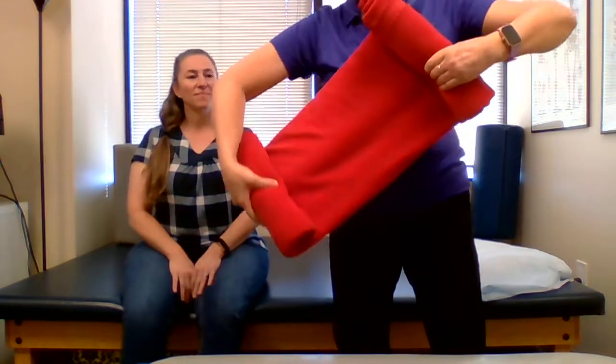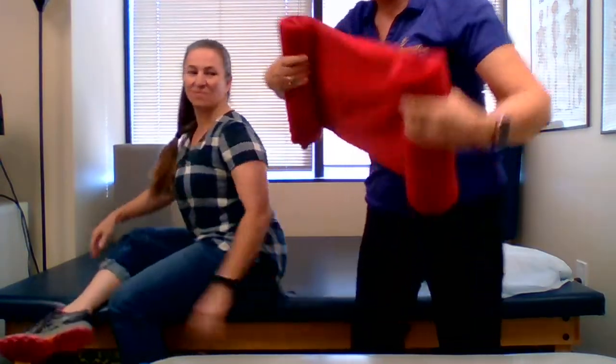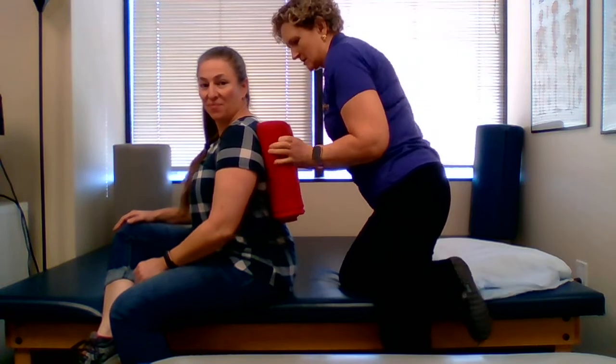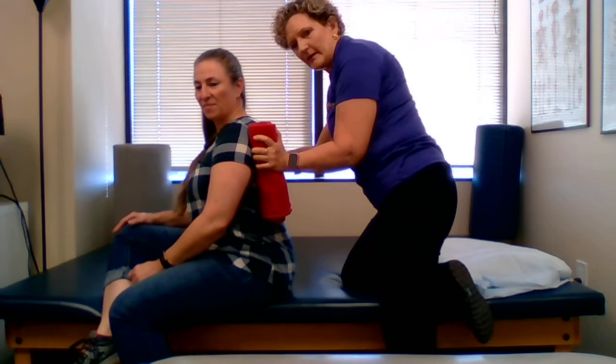I want that to be as wide as her back. So when I place this roll underneath both of her shoulders — there we go — she kind of feels this little security right there.